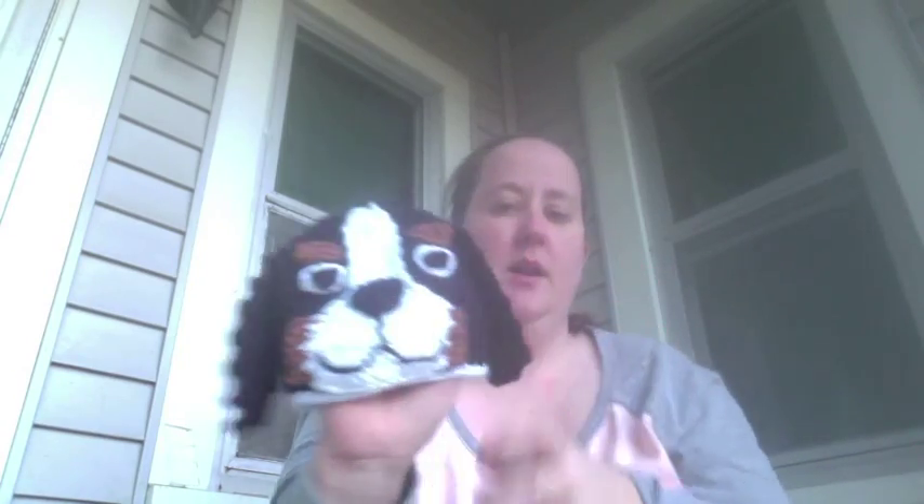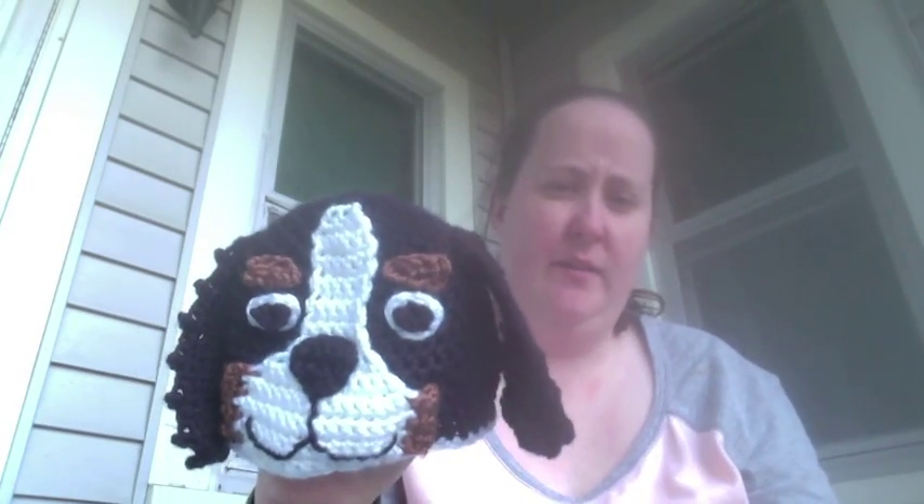The other thing I have to show you is a Baby Bernese Mountain Dog hat for an order, which is my own pattern. They wanted thumbless mittens to go with it, so I made these. I crocheted a hair elastic into them so they would stay on baby's hand. I think these are realistic and cute. I will now return you to Erin of the Future.